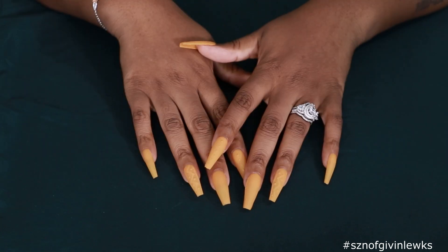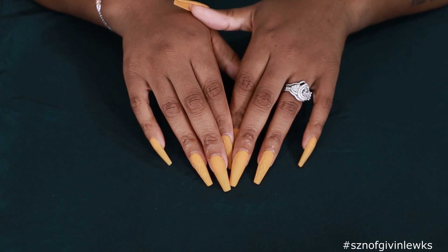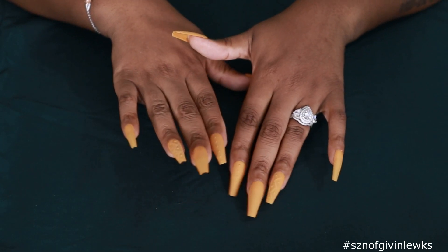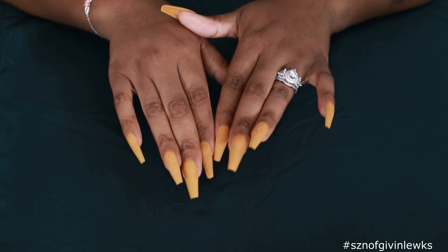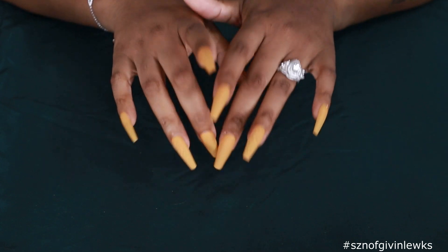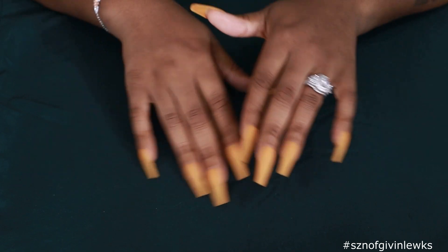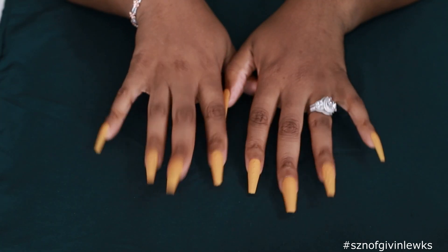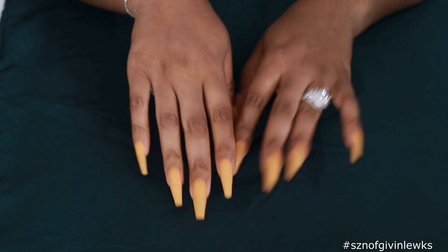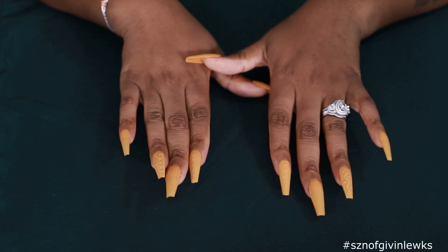Hey y'all, welcome back to my channel, it's your girl Kyle Rashaun. Today's video is brought to you by me, however we are collabing with Julia Jewelry to bring you guys some great pieces for the holidays, as well as Nail Reserve - they sent me over some polishes to check out and we are doing some DIY sweater nails today. Your girl has been neglecting her nails as well as her jewelry purchases, so I'm giving you the one-two to give you guys some looks for the hands. We're coming with the bling bling!